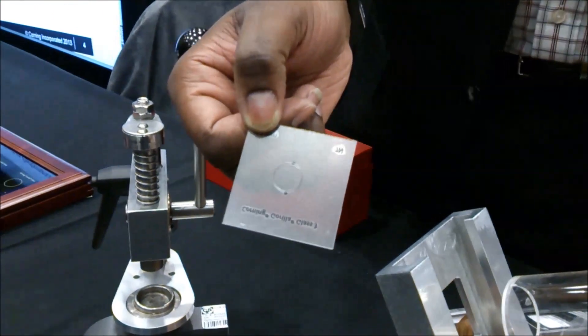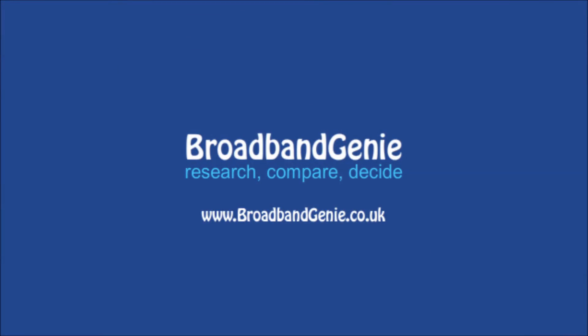Even notice if it's scratched, it is still intact.